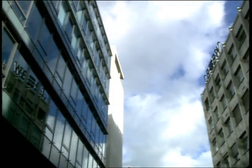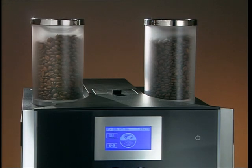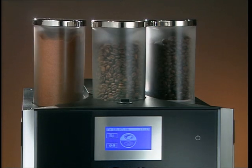The WMF 1400 is designed to meet your requirements for a coffee machine and can be customized to suit your needs for individual use. It can be fitted with one or two coffee bean hoppers as well as a hopper for chocolate or milk powder.